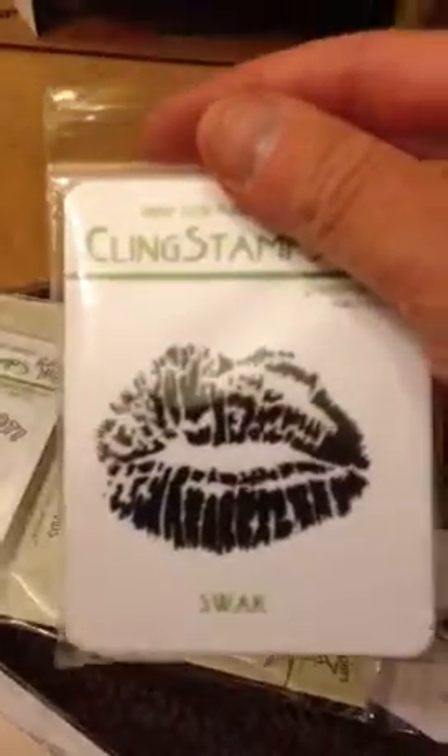Then I ordered Swack. I thought these lips — you could do this in a card, like, all over it. They're a nice size, and this stuff wasn't expensive.